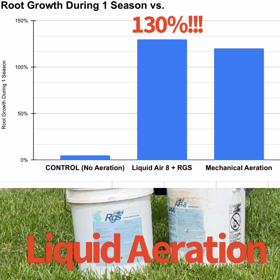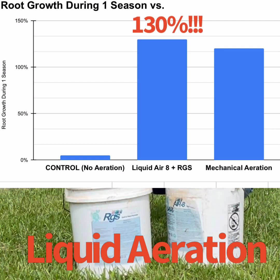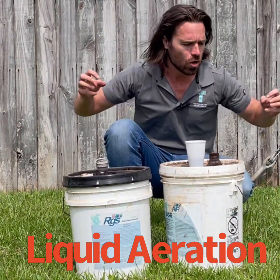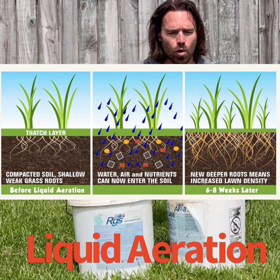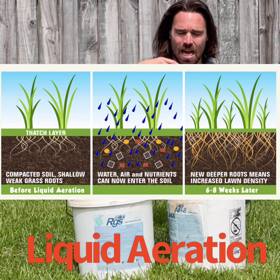The control grass experienced 5% root mass growth. The one with mechanical aeration experienced 120%, but combine these two and you get 130%. What we're after is getting more root mass so that the grass is healthier, thicker, and able to withstand drought and other stresses. This really grows the roots of your grass and expands it underground, which leads to healthier turf.